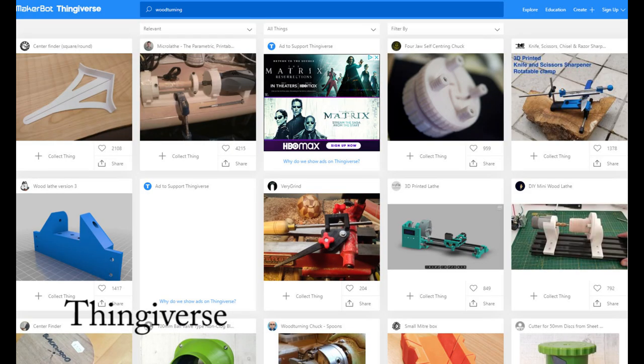One way to obtain 3D models to print is to search sharing sites — some are free, some are fee-based. One of the largest free sites is Thingiverse. I searched for woodturning and got the first page of many results. Searching is an art form. I can see a center finder, three microlays, two sharpening jigs, one Longworth chuck, and some bracket I do not recognize. These may or may not fit your needs.